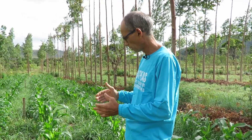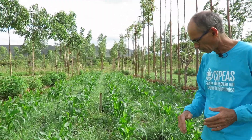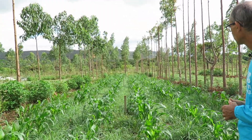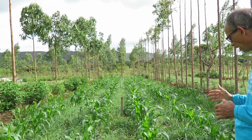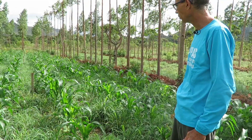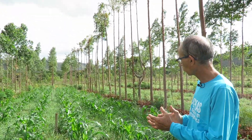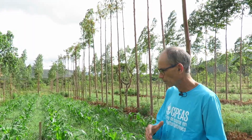So we planted Andropogon, and now we planted lines of milho — lines every 1 meter, with 15 cm between the milho seeds. We did an adubation here with a sterk in the milho line. Andropogon is already close, and soon the Andropogon will reach the milho and we will make the first cut.